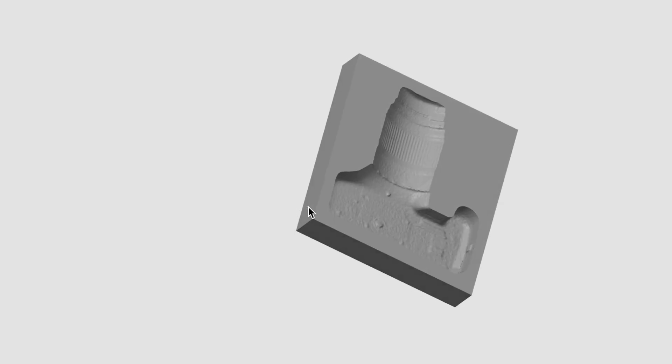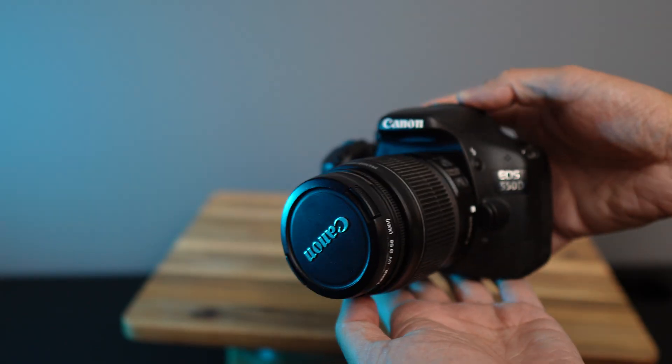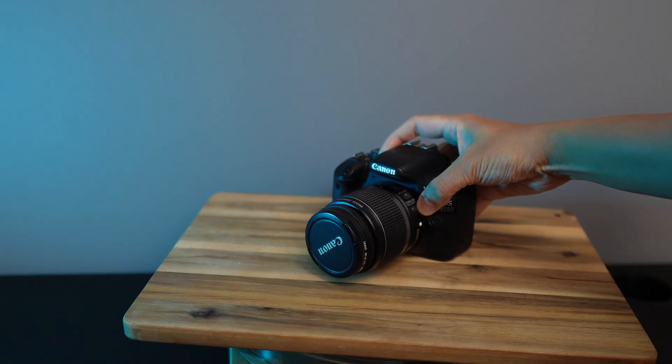Another useful thing you can do with a scanner is to 3D print a mold of an object or a tray for it. I'm gonna scan this camera and make a tray for it.